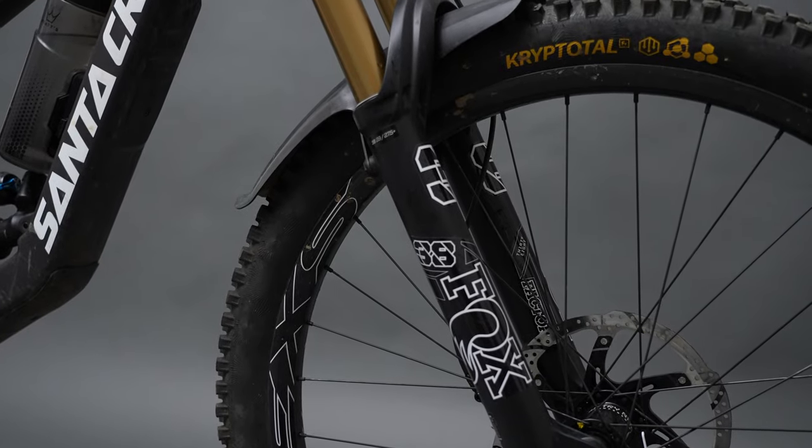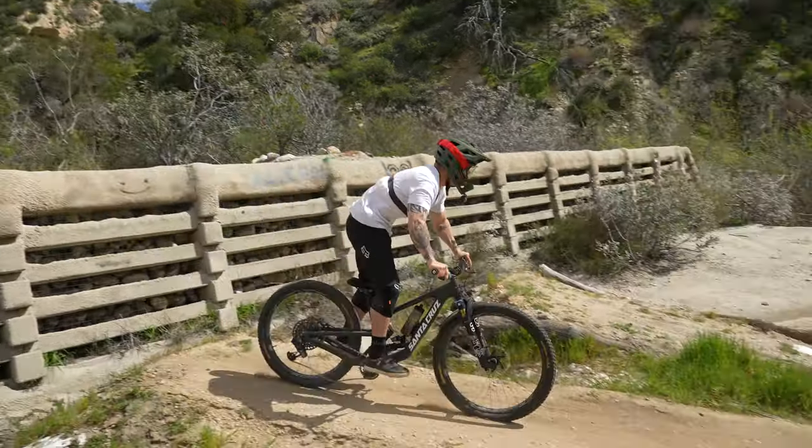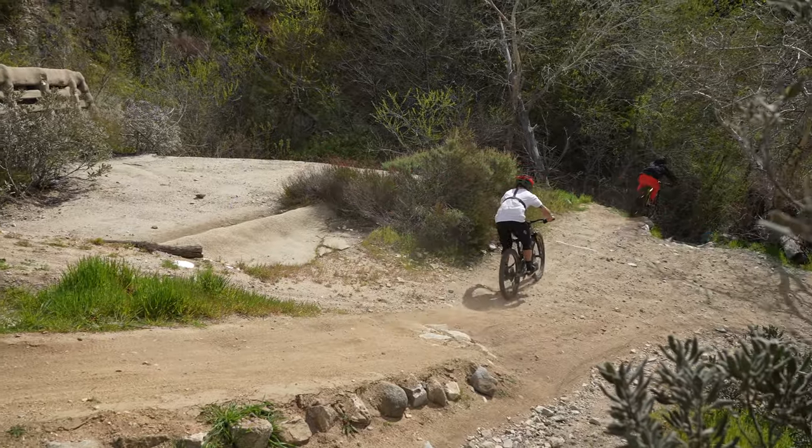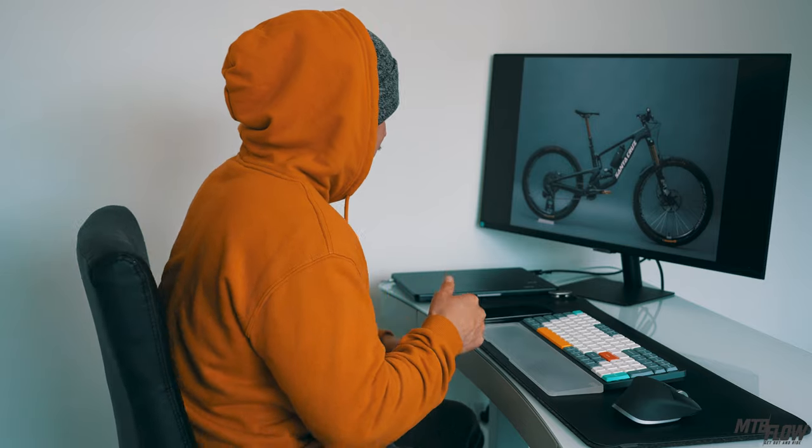It came with the Fox Factory 38 up front and the DHX2 in the rear. I just adjusted it to my weight and it's been solid. I'm super stoked to be back on Fox — there's just something about it, it rides super good. No complaints with the cornering or any of it. The geometry is on point, it feels like a small bike going down. Handling is A-plus-plus.